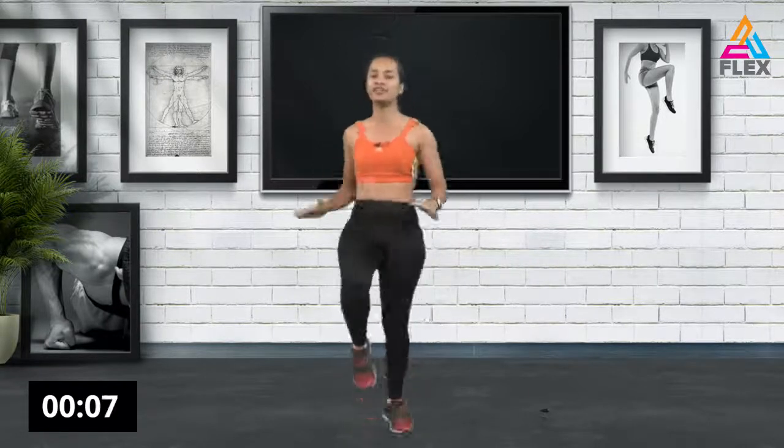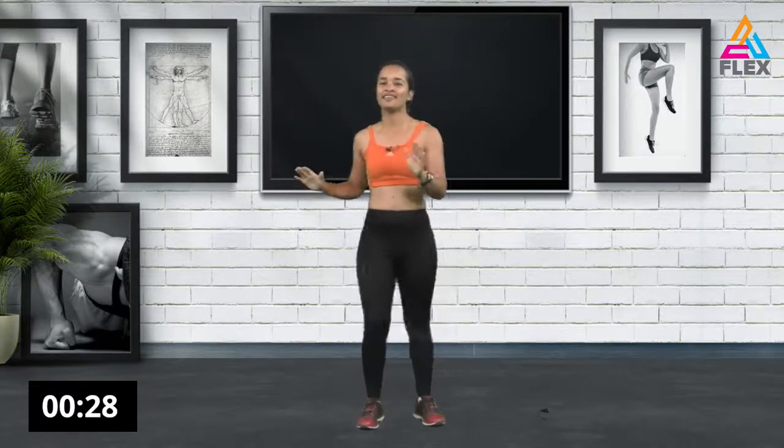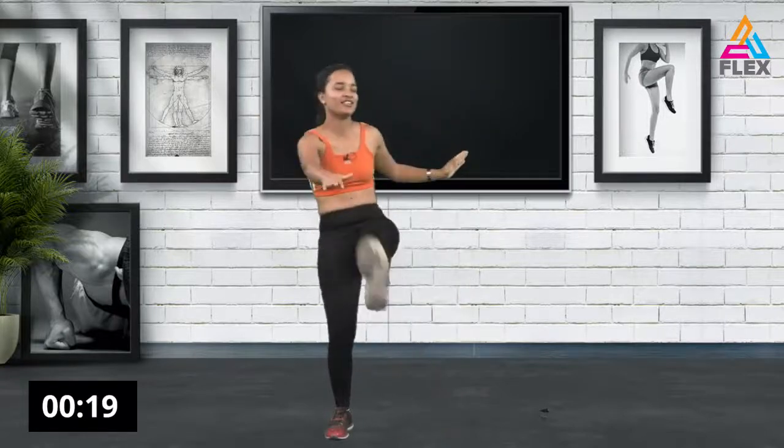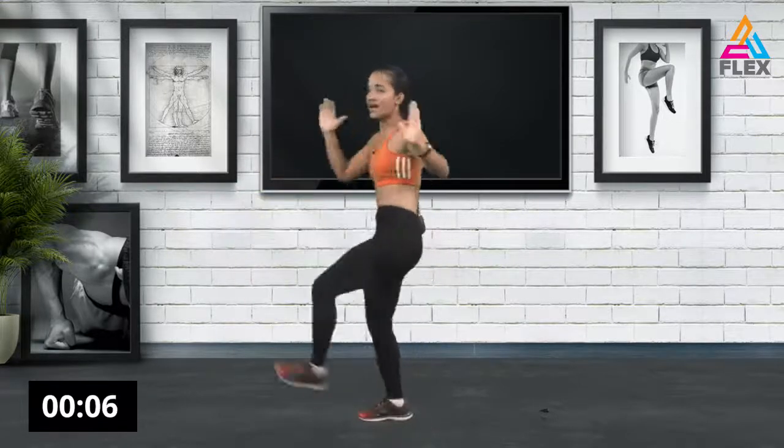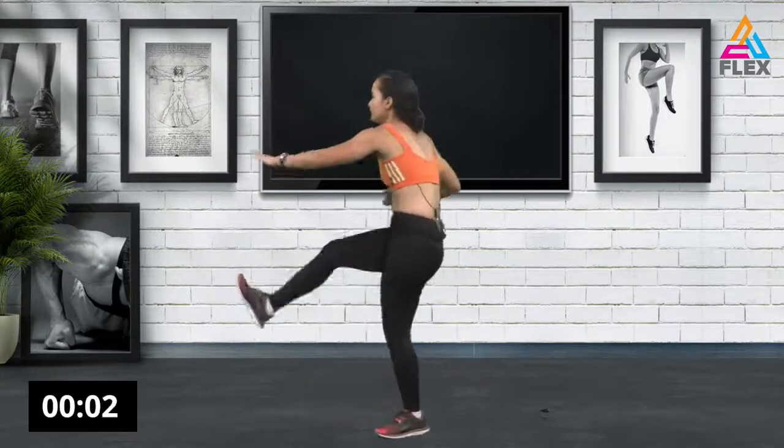Now bring up those legs to engage your lower abs. We're going to go into high knees for the last 15 seconds — continue contracting your abs, this is after all an upper body workout. Three, two, one. Now we're going to lift that leg and touch your toes as you go, also getting a twist in it. Constantly contracting the abs. Five, four, three, two, and one.